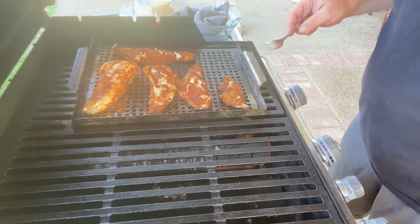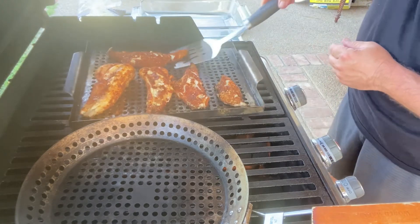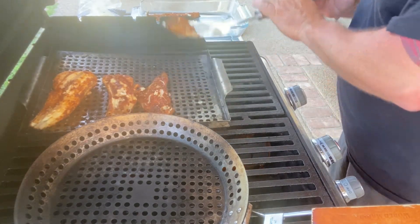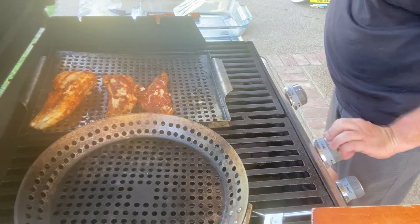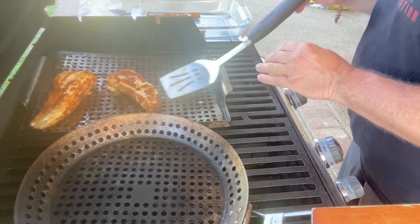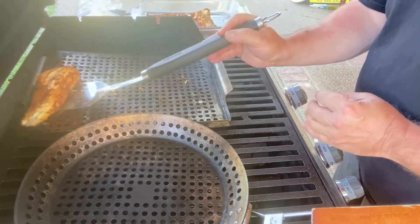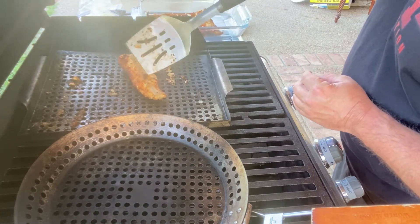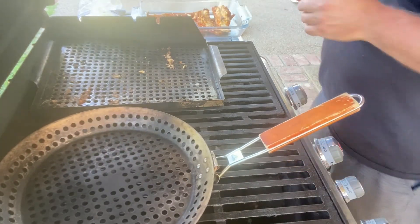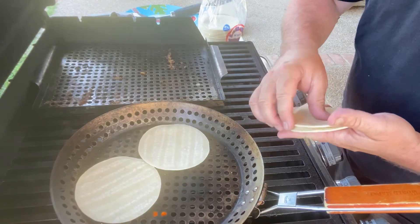Yeah man. Let me get that on for my tortillas. Let's hawk these bad boys out here. Oh yeah, oh yeah — we can salvage something off that, I'm sure. Let's get some tortillas and heat them up, we got some fish tacos going. I like to throw my tortillas just right on there, just like that.